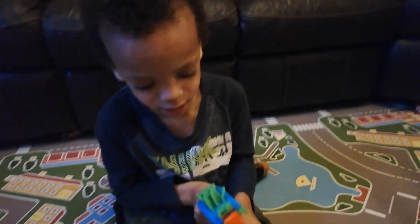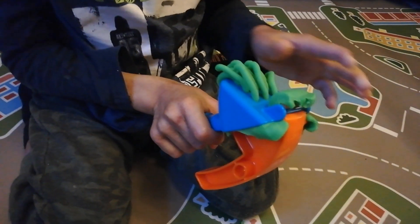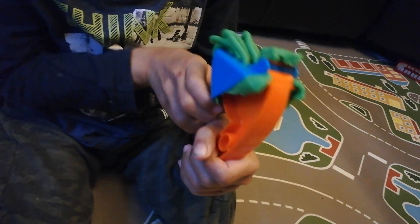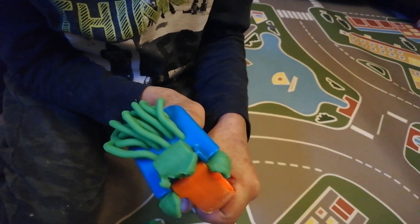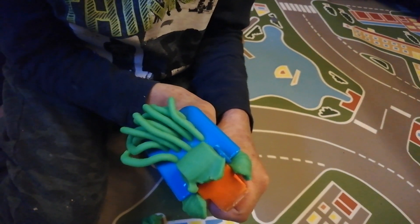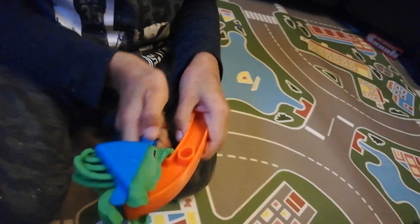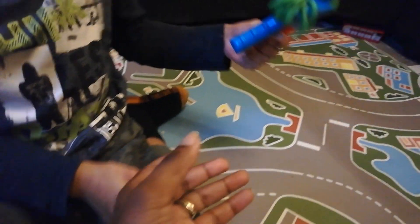Let me see, squeeze, push more! Wow, look at that everyone — Samuel is making spaghetti with play-doh! Oh wow, can I see Sam? Wow, look at that!